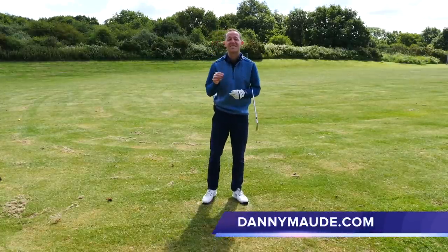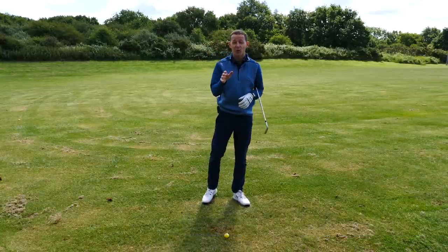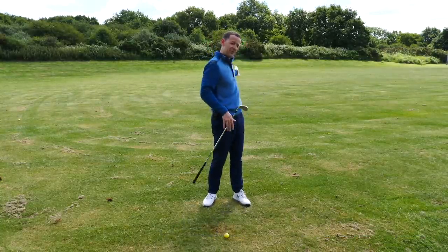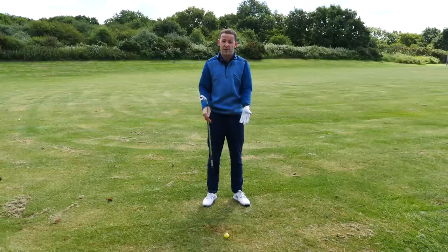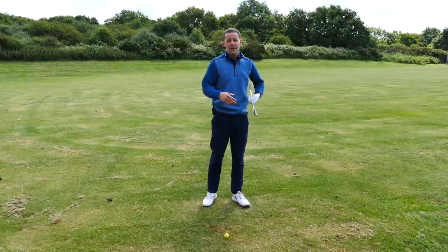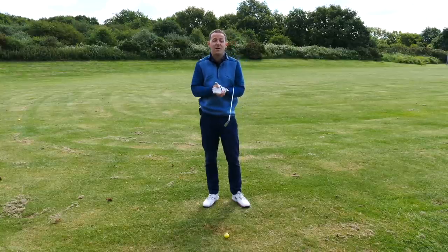Hey everybody, Danny Maude here. Thanks for joining us. This week I've got a question for you. Have you ever found yourself out on that golf course feeling a little bit lost? The ball's going two miles to the left, or it's slicing over to the right. Maybe your ball strike is just not there — you're striking the ground behind the golf ball and thinning it. And you just don't know what to do, you have no feeling of what the hell is going on.